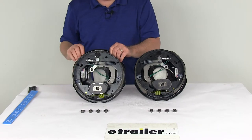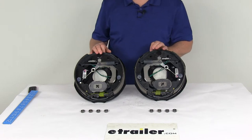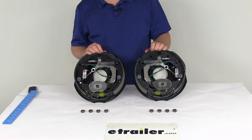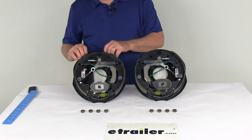Weight capacity on one assembly is 1,750 pounds, so when both assemblies are used on the axle it will meet your 3,500 pound axle rating. This is designed to be used with 10 inch drums, and the compatible wheel sizes are 13 inch, 14 inch, and 15 inch diameter.